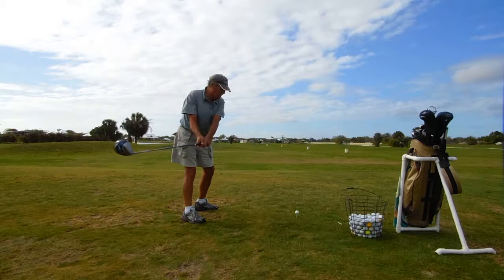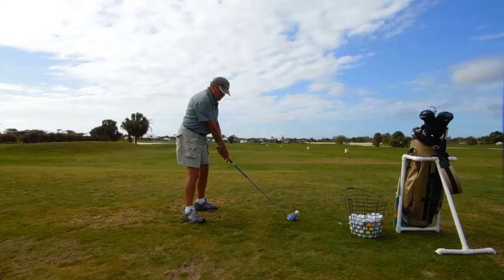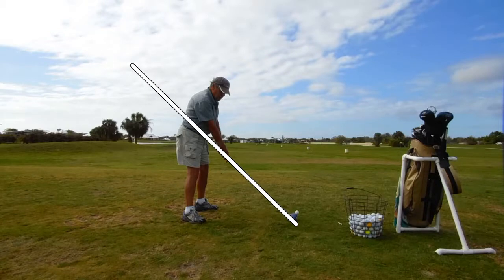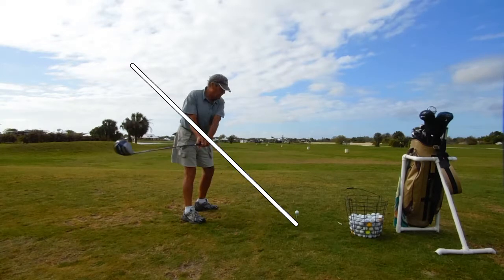Let's go back to the setup again and put our swing plane in. While I'm drawing that in, take a look at the ball position versus the head of the club — you can see the ball is way outside on the toe. So let's draw the white swing plane line in again. Let's go back nice and slow. The club head at this point should be blocking my view of the hands, and you can see it's not — it's really far back.